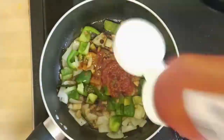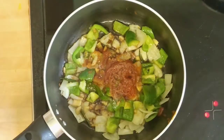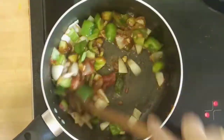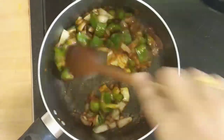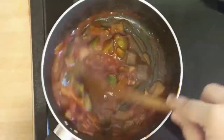Then add soya sauce and tomato ketchup and the remaining salt and red chili powder and mix all these ingredients well. Add the corn flour batter and if required add one fourth cup water, mix it well and cook until it thickens up.